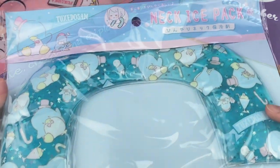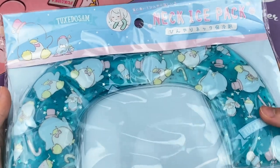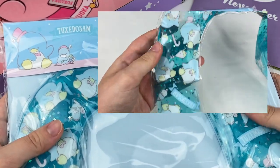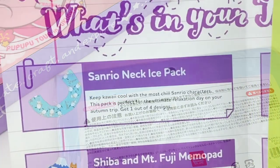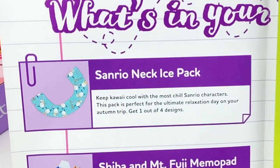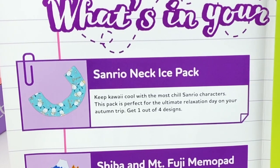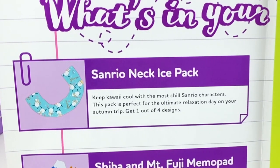Let's grab this next item — it looks like this is a neck ice pack and it's Tuxedo Sam themed. I think this is like a cooling one and it will be really useful for summer which is coming up in Australia. This is the Sanrio neck ice pack — keep kawaii cool with the most chill Sanrio characters. This pack is perfect for the ultimate relaxation day on your autumn trip. Get one out of four designs.